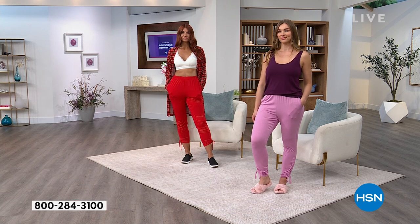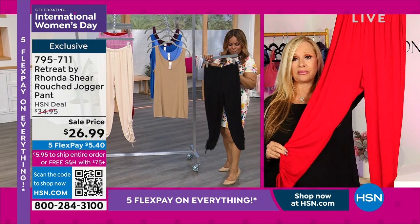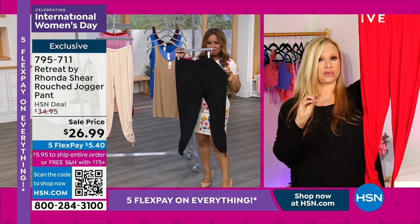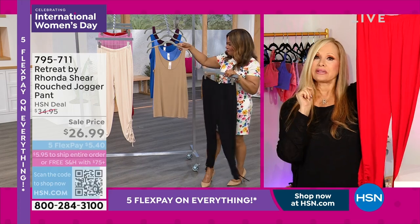I highly recommend these. They're great to lounge around in the house, but maybe too cute for no one to see them. The black ones are so cute — whether it's with a little flip-flop, I have this little kind of sparkly flip-flop. Thank you.